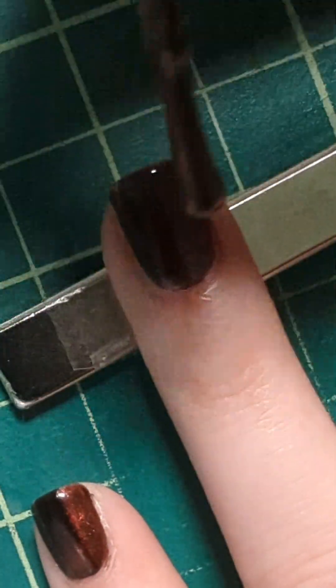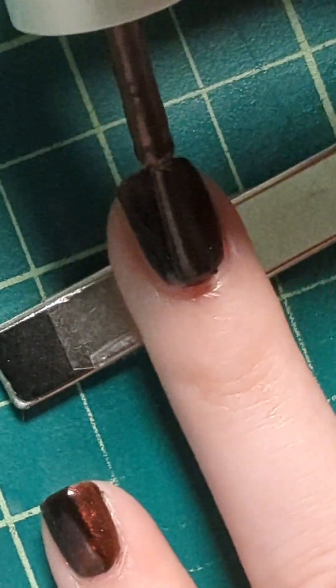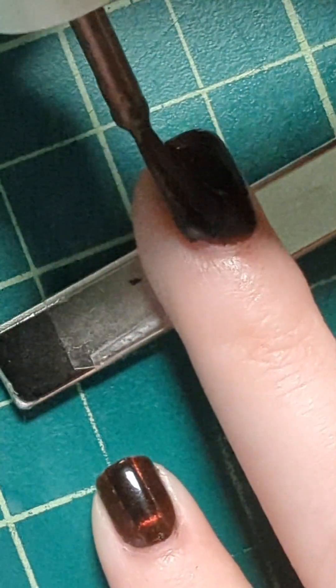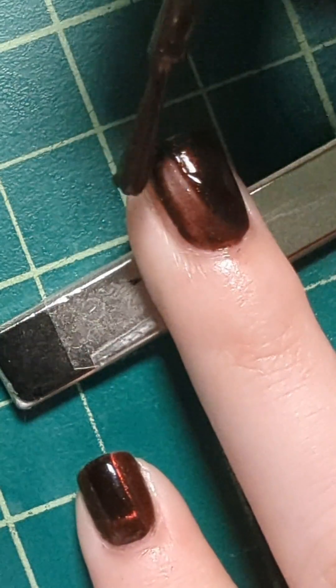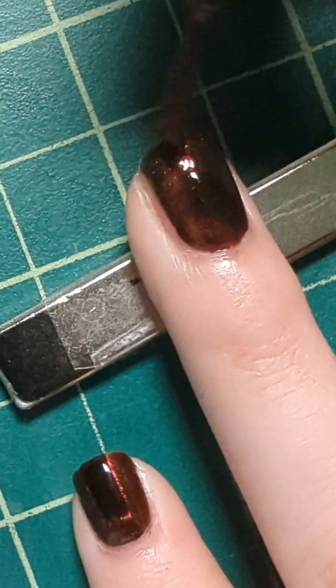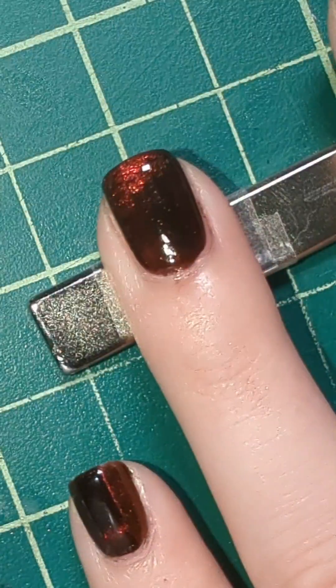I'm going in with my second coat and you will see that I messed up right at this moment and cried a little bit. But luckily I was able to save it just by pushing it around a little bit. I probably should have just waited for the nail polish to dry a little quicker before going back in with my second coat, but I'm a problem solver.